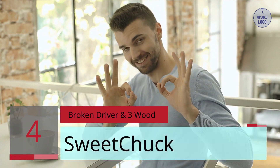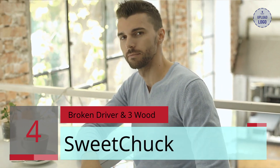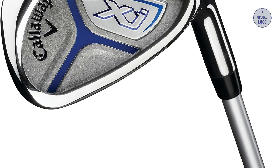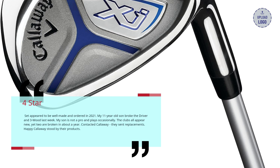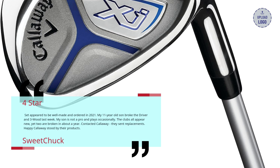Number 4: Broken Driver and 3-Wood. Sweet Chuck, 4 stars — Set appeared to be well made and ordered in 2021. My 11-year-old son broke the driver and 3-wood last week. My son is not a pro and plays occasionally. The clubs all appeared new, yet two are broken in about a year. I contacted Callaway and they sent replacements. Happy that Callaway stood by their products.